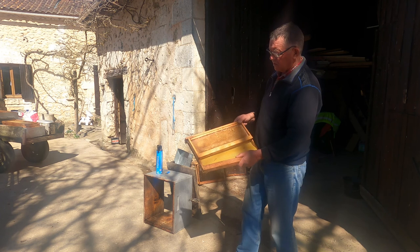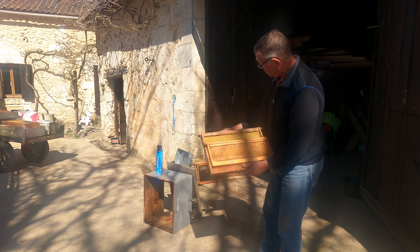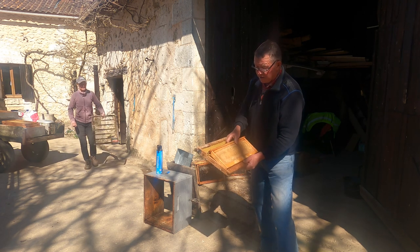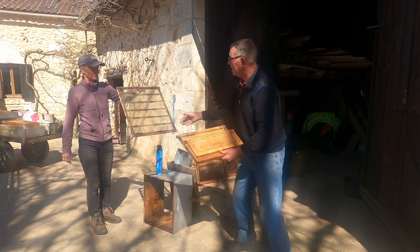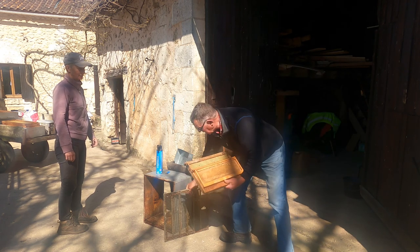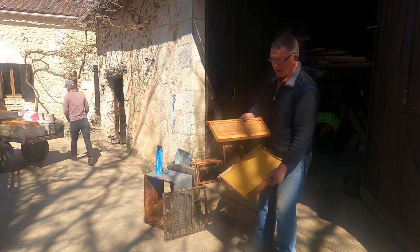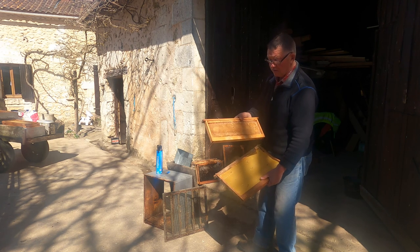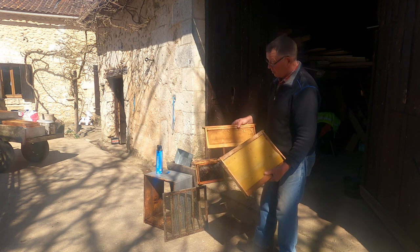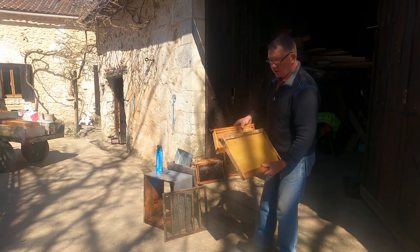We're going to put what we call a super on the top - Sarah's got one right there. That's the smaller one - that's where they put the honey. We put a queen excluder over the top, which is just a grill, because the queens are a little bit bigger than the ordinary honeybees so they can't get through and lay eggs in the top. When we spin the frames to harvest the honey, there are no eggs or grubs in it. It really is just a surplus - we don't rob them. It's surplus they put in the boxes, because if you keep stacking empty supers on top, they'll fill them up.